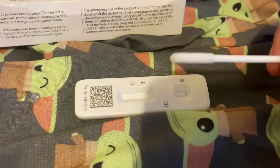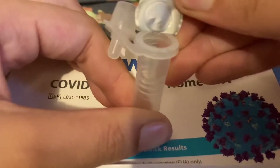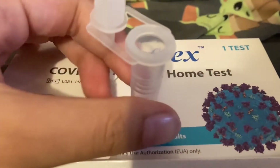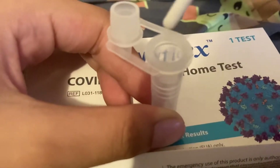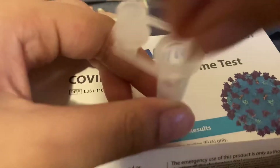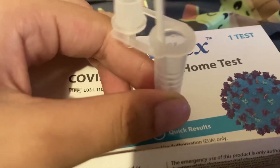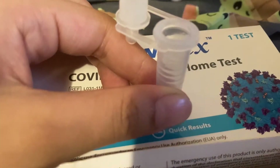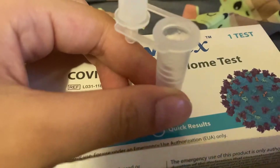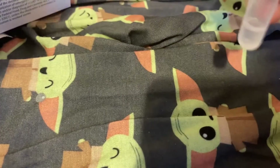Okay, I'm done. Now I'm gonna put this to the side and open this. Now I'm gonna put this thing in here and just mix it.